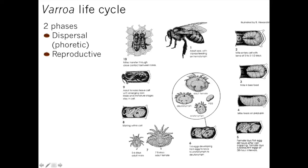The mite is in the dispersal phase and quickly jumps into a cell that has a larva about to be capped off — about five and a half days old. At that point she enters her reproductive cycle. She's already been mated; she gets into the cell and hides in the brood food so she's not being detected. She has almost snorkel-like gear so she can stay in the brood food without drowning, and she goes into a kind of diapause — a resting phase — until that cell gets capped off.